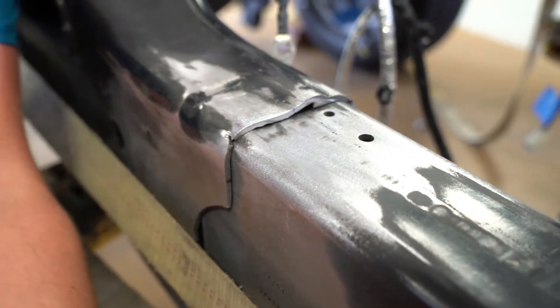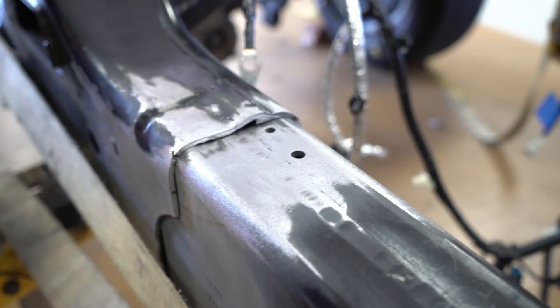When it came to putting the frame back together, the guys kind of turned it into a bit of a strongman competition to see who could pull the most frame back together.